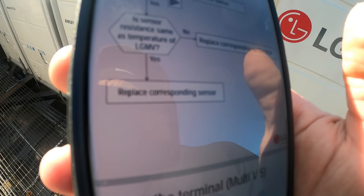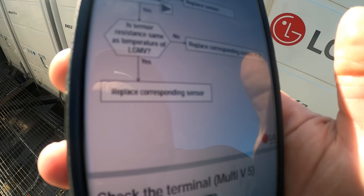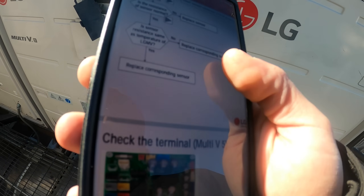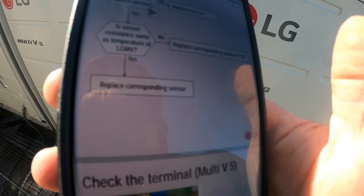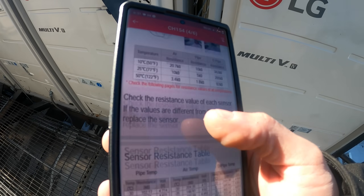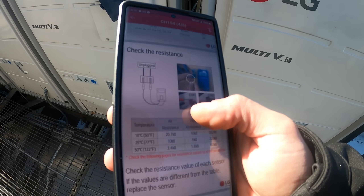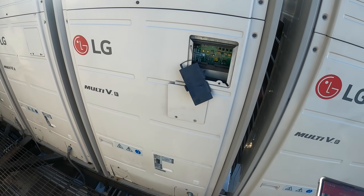If it's connected properly you move on; if not, you fix the connection. The next step would be to check the resistance of the sensor — if it's bad, change the sensor. It's asking whether the sensor resistance matches the temperature on the LG HV tool. So it's either the board or the sensor. We're going to check resistance of these sensors, check the voltage coming off the board, and check that the connections are right. Let's open up this main cover and see what we got.